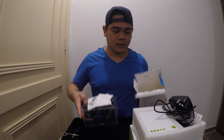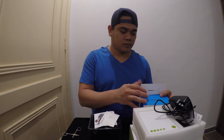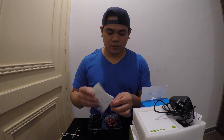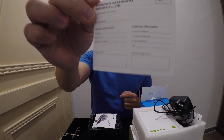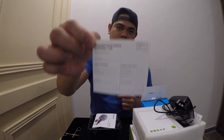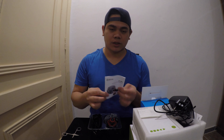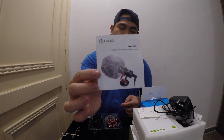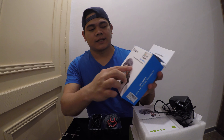This is not expensive — only 100 riyals. This is the warranty card. And it has user guidelines for how to use it.